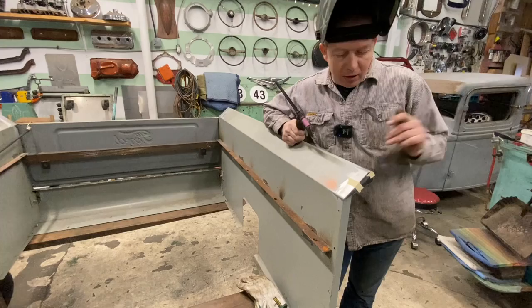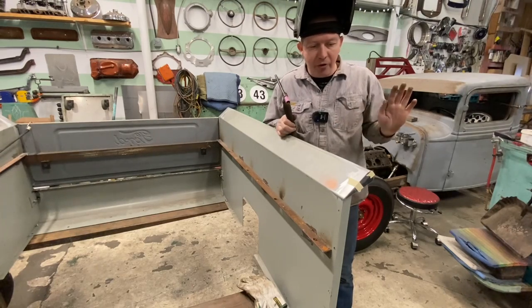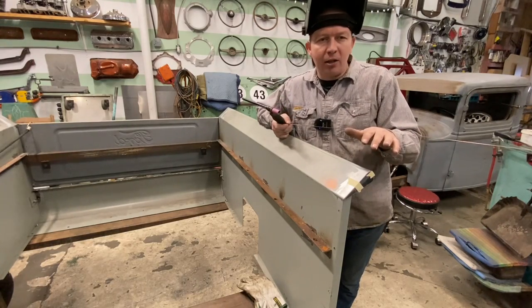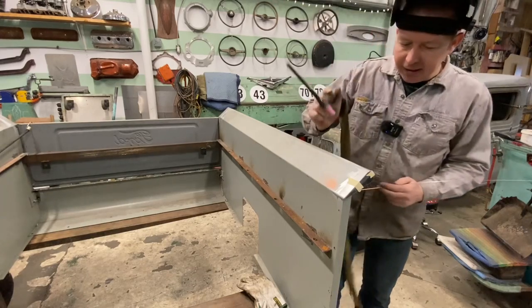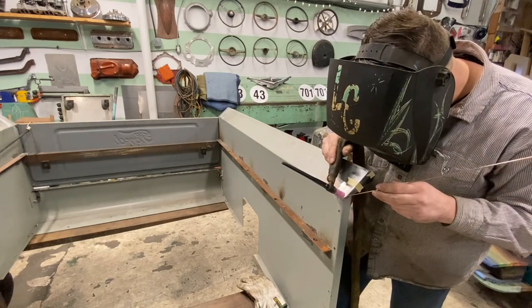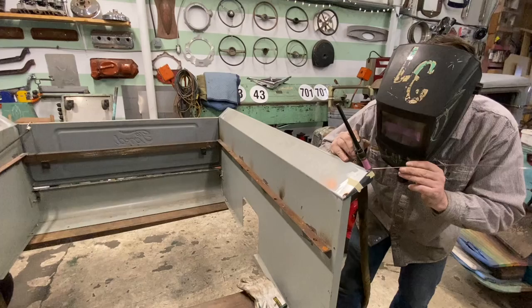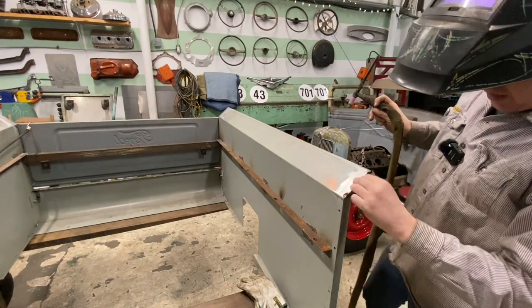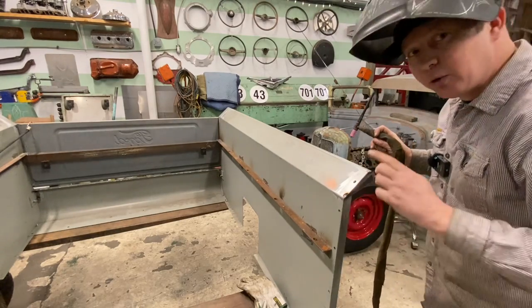I'm going to TIG weld these in place, but if you don't have a TIG welder, that's not a big deal — you can certainly MIG weld these, or you can oxyacetylene weld them. Whatever form of welding you're most comfortable with will be totally fine. Especially with them being made out of 12-gauge and being a little bit thicker, if you're not a pro sheet metal welder, you'll do fine — you've got lots of material to work with. So we'll go ahead and put a tack down here, put a tack up here, then pull our tape away. Got a little bit warm on that piece of tape, but it'll be fine. With that tacked in place, we'll put another tack down here and then go ahead and fully weld it up.